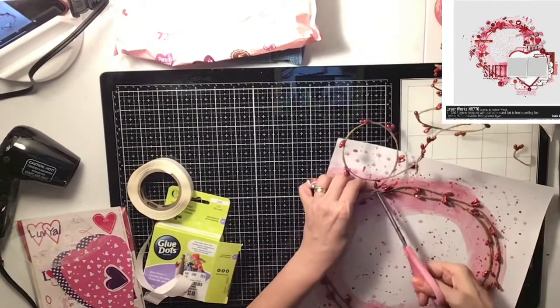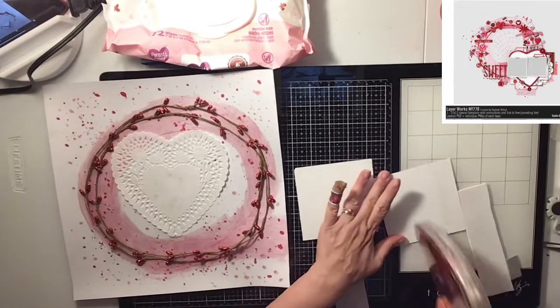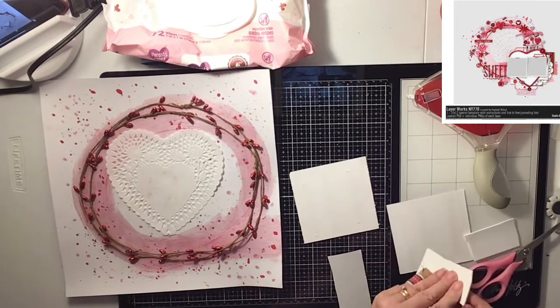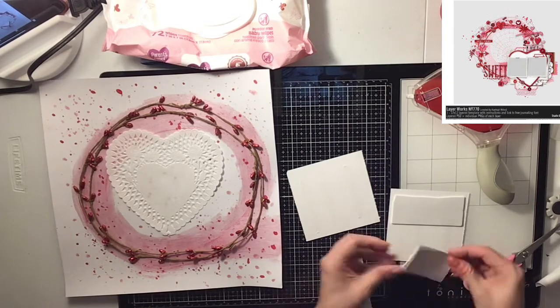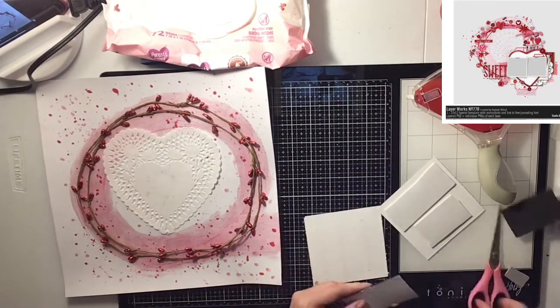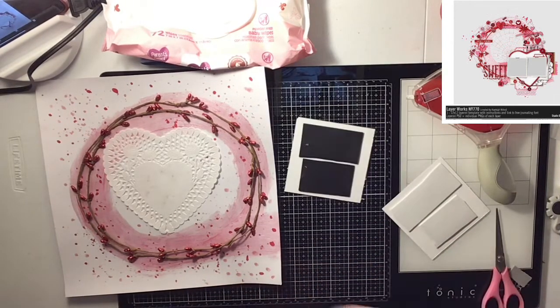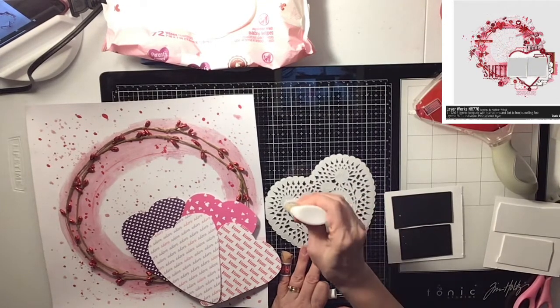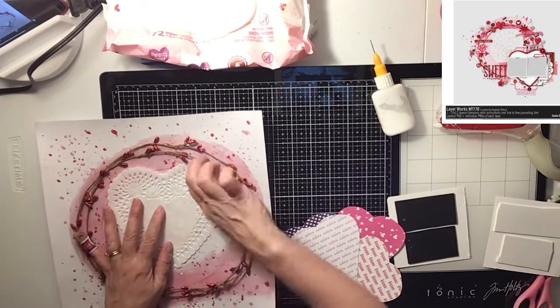Once I get the twine all down, I'm going to cut it and tuck it under there. Then I'm going to come back in with my photos and my doily. First I'm going to back my photos with some craft foam because I want them to pop up off the page. I also backed my photos with a piece of white cardstock. Now I'm going to tuck one a little bit under the wreath and the other one on the side. I'm also going to glue down my doily with some scotch glue, which I love using because it definitely sticks — if you haven't used scotch glue on your mixed media, this is the best stuff.